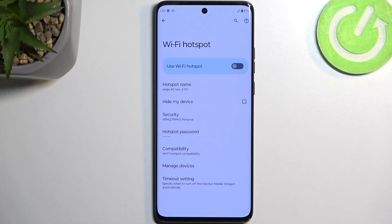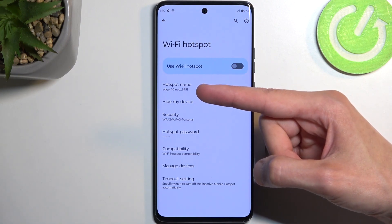Key things to keep in mind: the hotspot name, also known as the Wi-Fi name that this will create, is going to be the name of the device, which in this case is Edge 40.